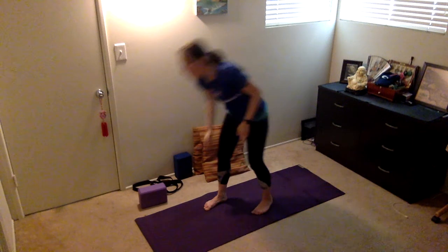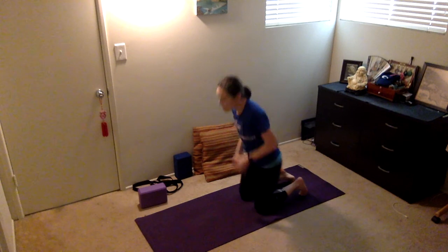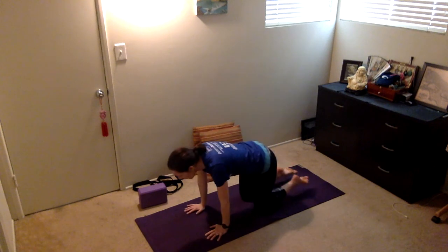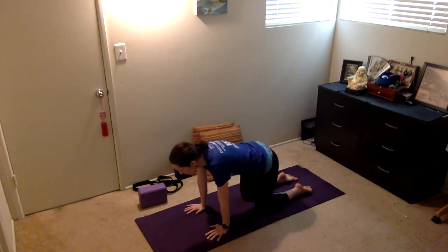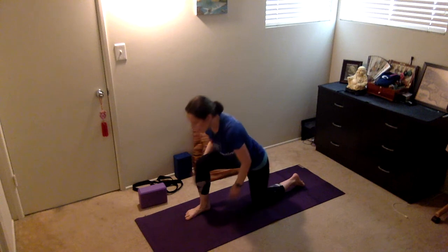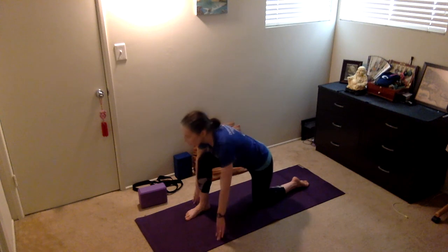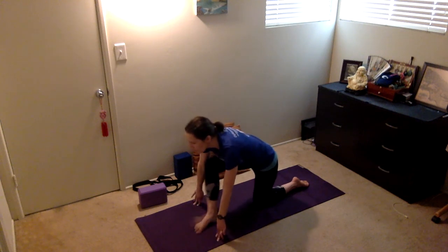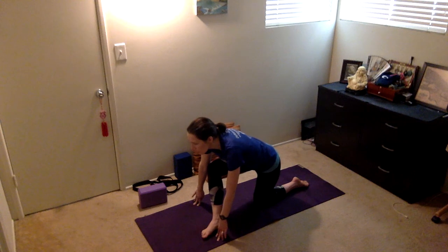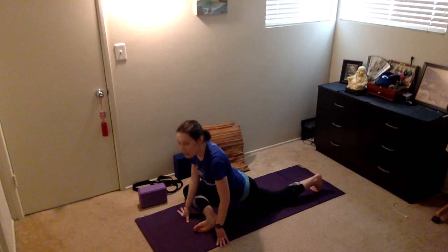So to start, I'm gonna be in what I call a tabletop position — you're on your hands and knees. I'm gonna be really simple about getting into it. I'm gonna step my right foot forward. Make sure that your knee is at a 90 degree angle — you're not overextending your knee beyond your toe. From here, I'm going to toe heel my right foot so it's a little closer to my left hand.